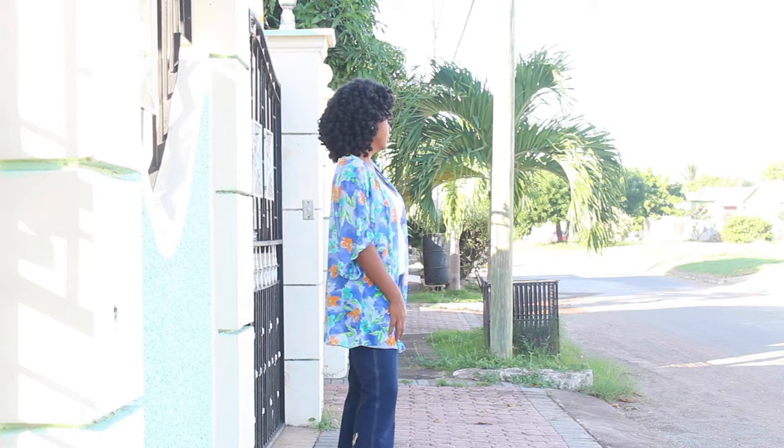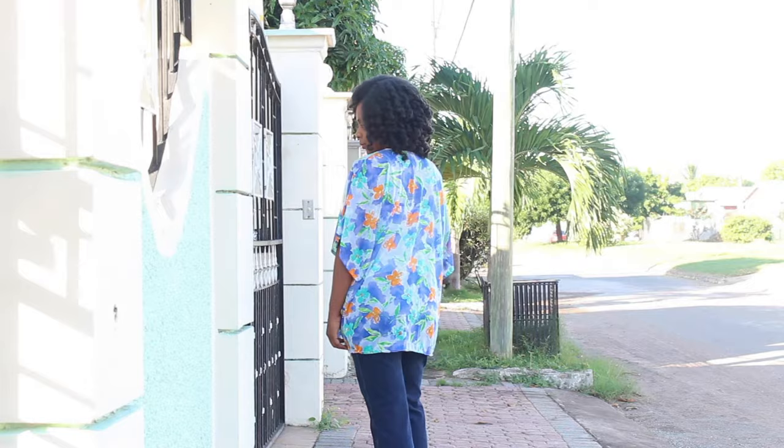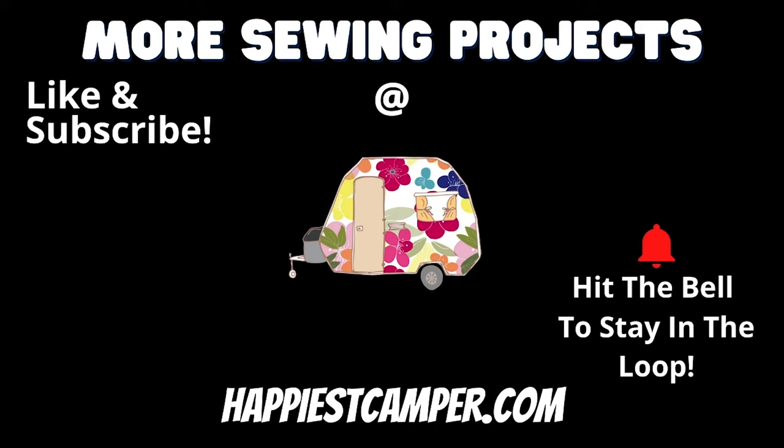And that's it! Now you have a super cute Kimono Cardigan that is unique and stylish. If you enjoyed this sewing tutorial, be sure to like this video and subscribe to our channel. Be sure to check out our list of easy sewing projects if you need inspiration on what to create next.